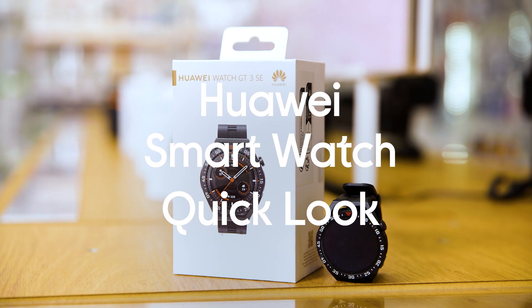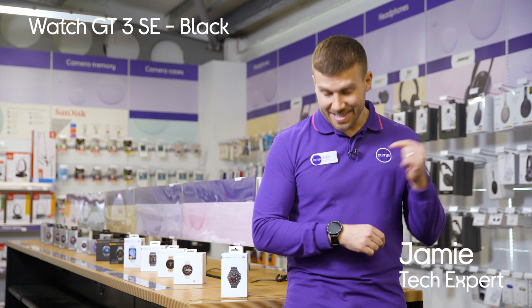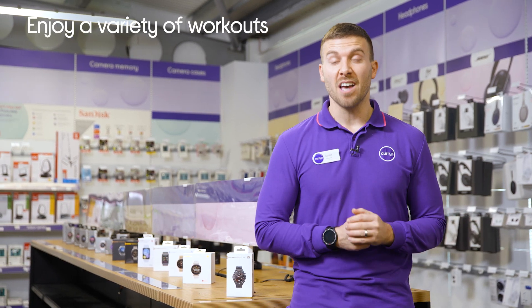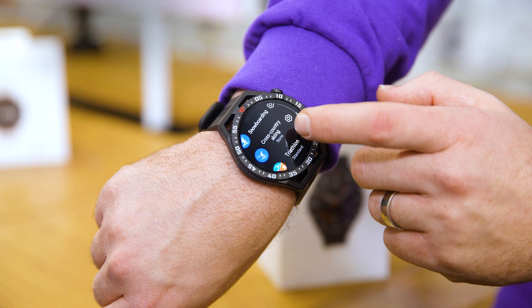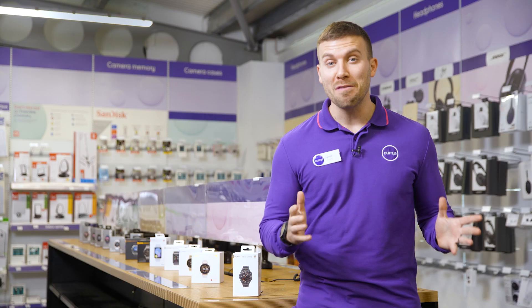This is the Huawei Watch GT3 SE in black. This beautifully designed smartwatch takes the getting out of your workouts, and for a start it can monitor over a hundred workout modes including running, skiing, golf or diving, helping you to hone in on where you can improve your performance.